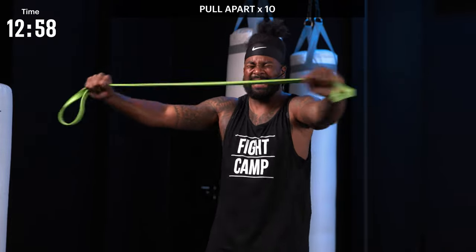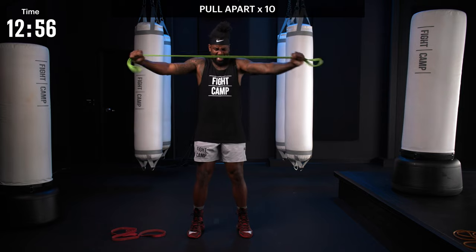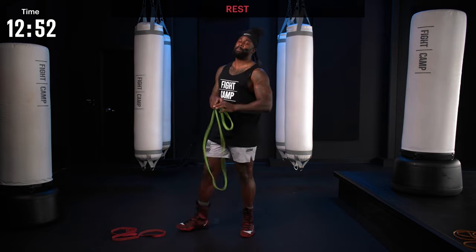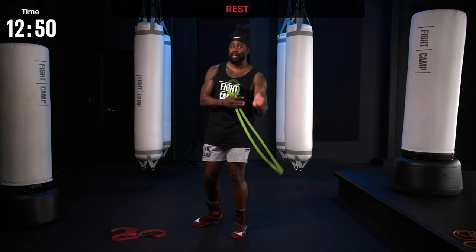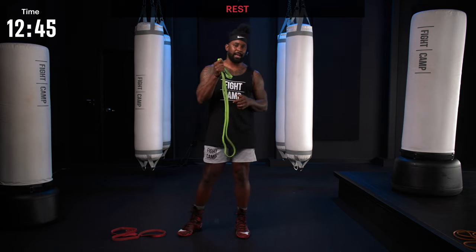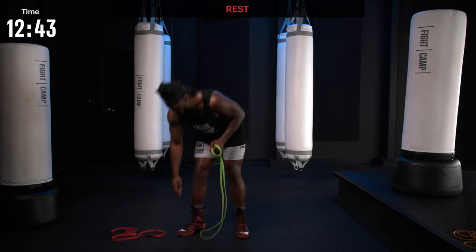Nine, one more, and 10 — shake it out. Now when we do the band pull-aparts, I always recommend between 10 to 20 repetitions. Now that we got done with the movement with one band, let's work with two.